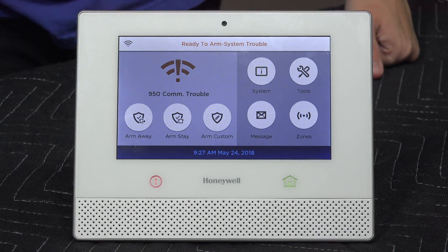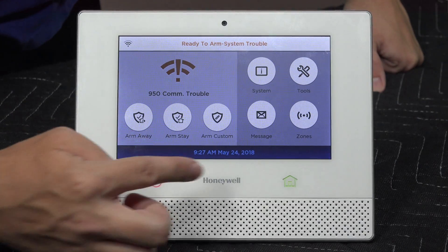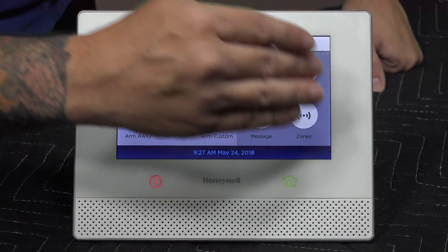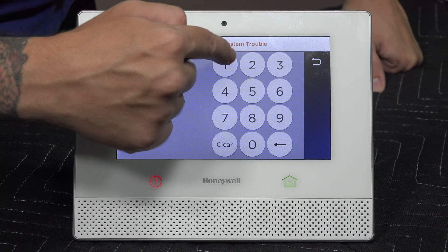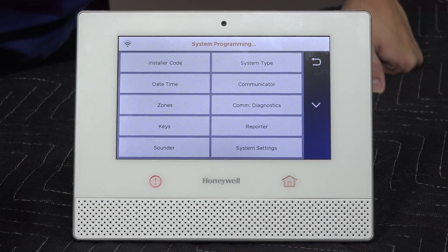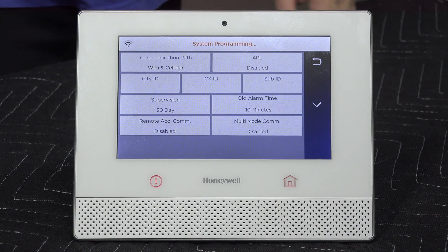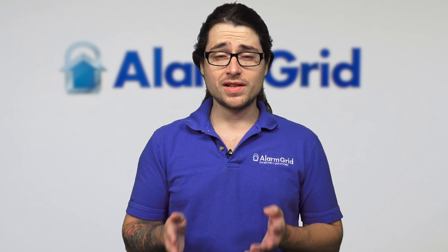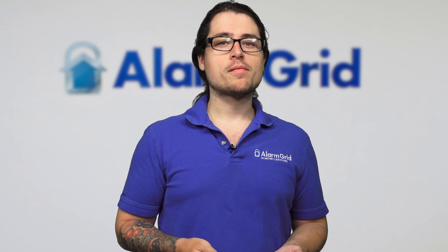However, if you ever did want to do monitoring later, you'll have to re-enable it anyway. To disable, go into the security settings — this screen right here. Go into Tools, enter your installer code — 4-1-1-2 is the default — then go to Program, then Communicator. As you can see, ours is set to Wi-Fi and cell. This is the default; it's not connected to anything. My communication path is enabled, and even if I were connected online to my network, I'd still get the error if I'm not registered.